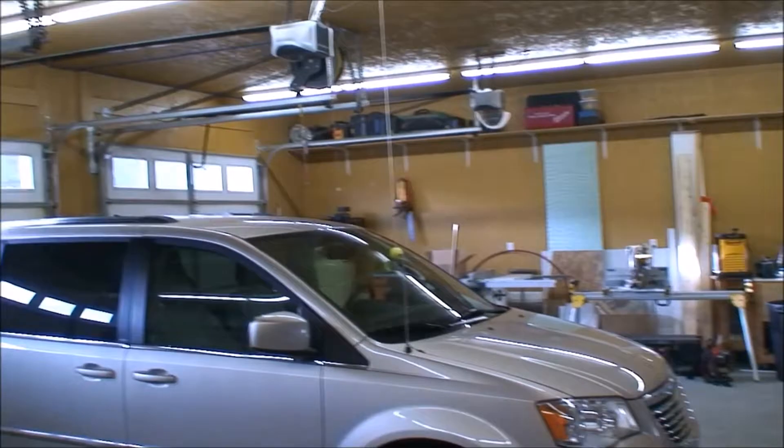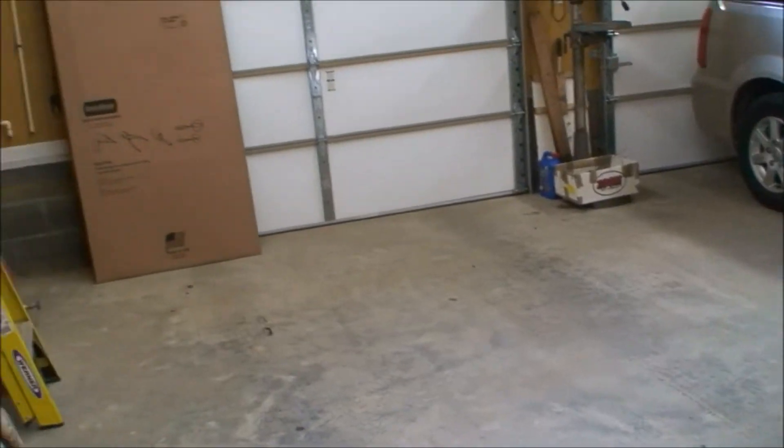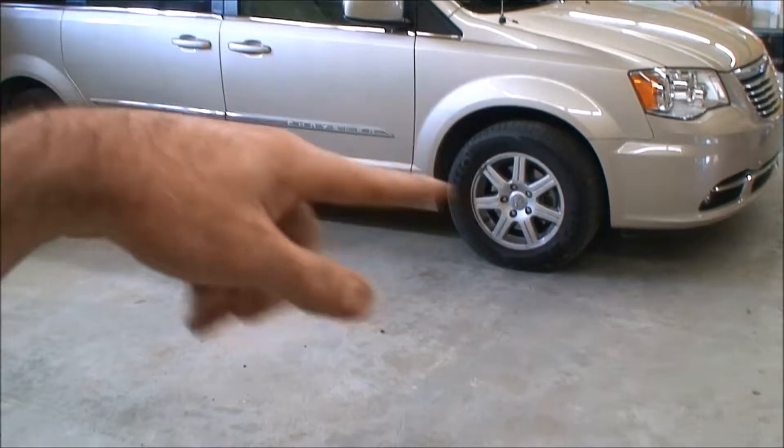I'm heating with this system — it's a three-car garage, 32 by 40. I've got tubing ran through the slab in grids, with three loops in the garage — one loop for each bay. I've got a loop over the first bay, a loop in the middle bay, and a loop in the bottom bay.